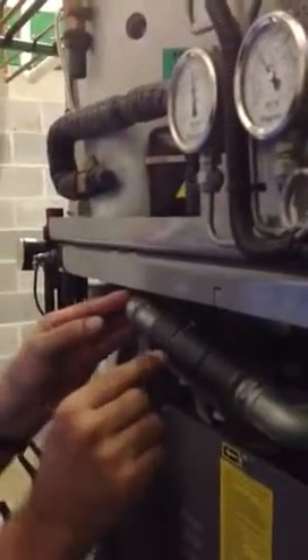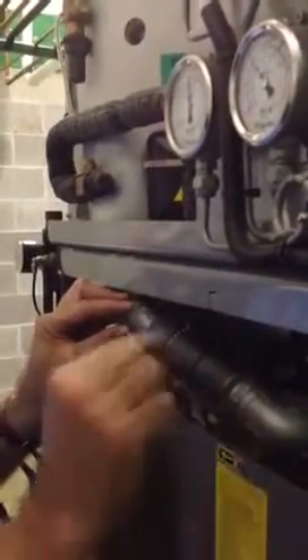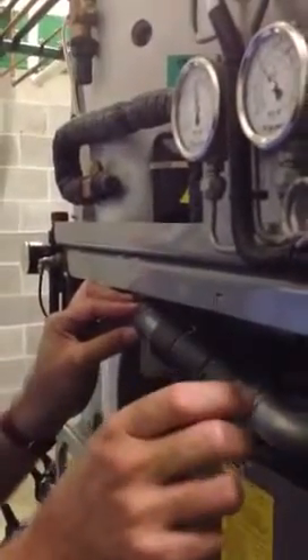Once it reaches a certain temperature, it senses that we're drying up — there's very little solvent coming along — and it jumps ahead to the next step, which is usually a post-dry for two or three minutes, and then on to the cool-down stage.